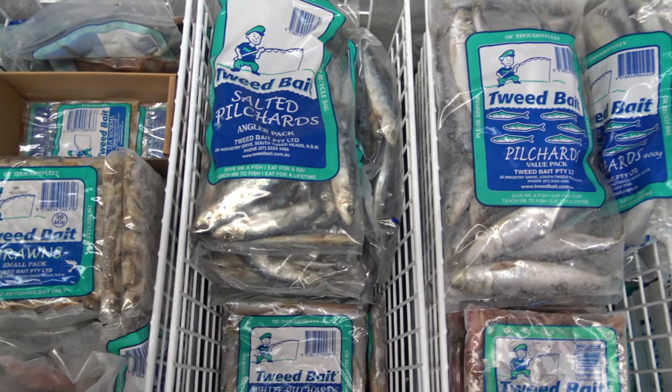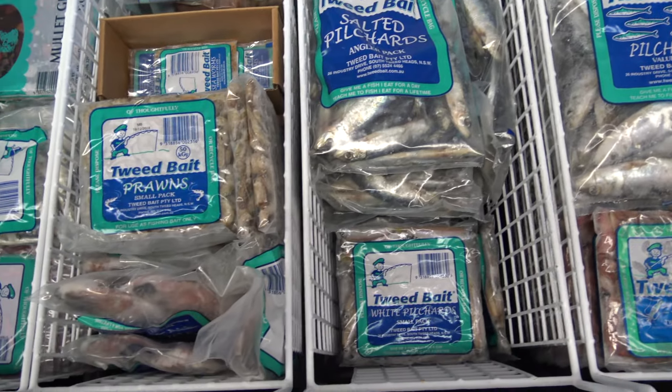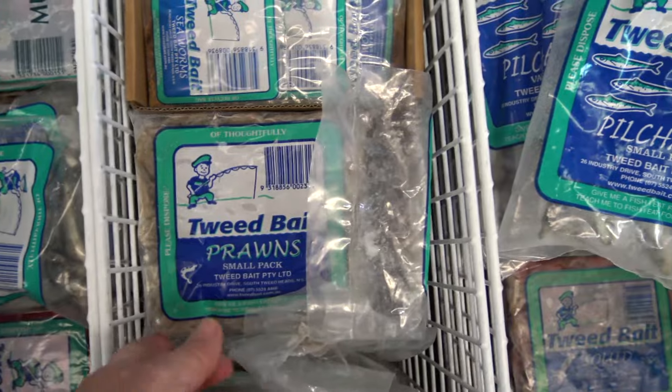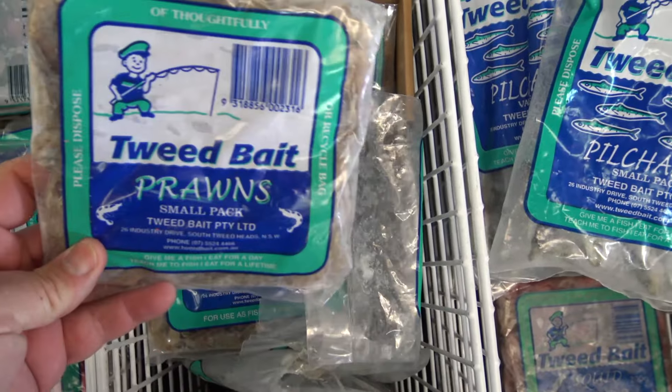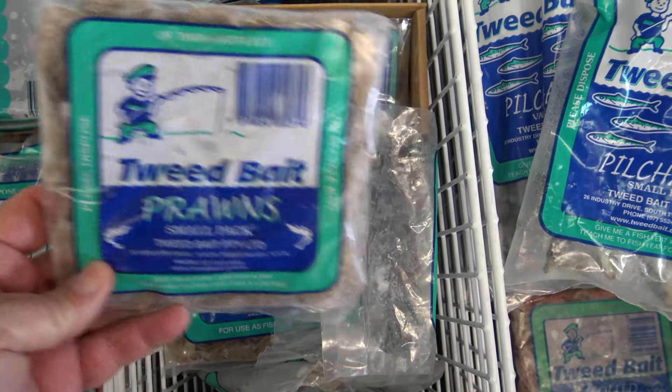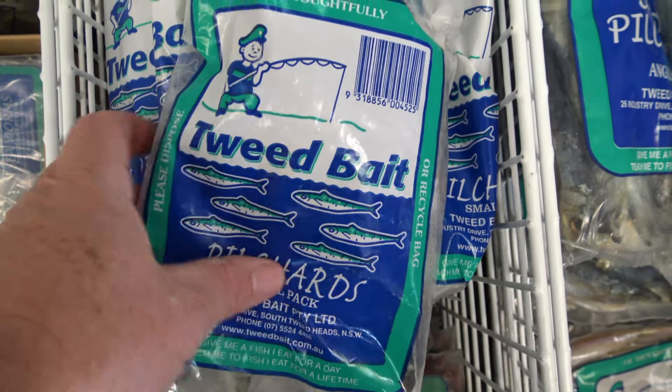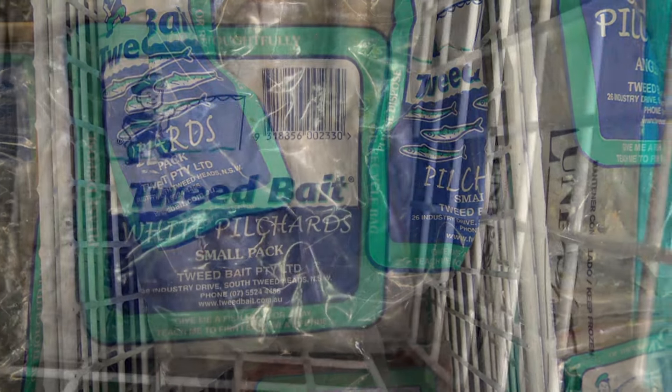These days not all of us have enough time to go and gather our own bait, and that usually means we've got to go and buy it from a tackle shop or a service station — choosing things like frozen prawns, squid or cockles, or maybe little fish such as pilchards and whitebait. These are all really good baits and you'll catch plenty of fish on them. But whenever you're buying bait, make sure you choose local Australian caught products.